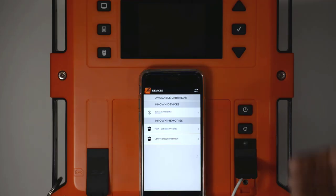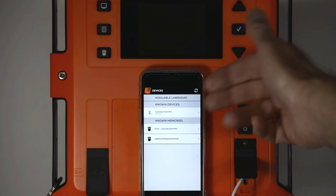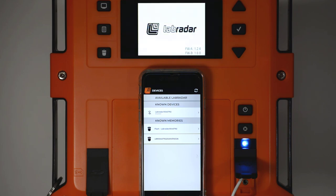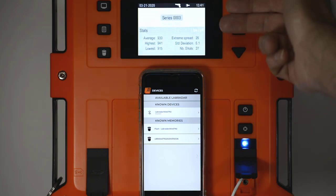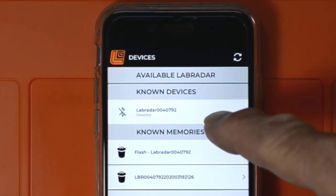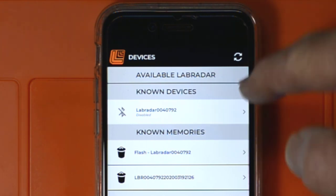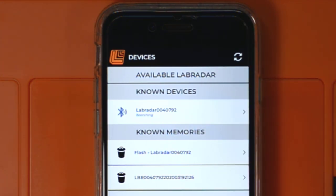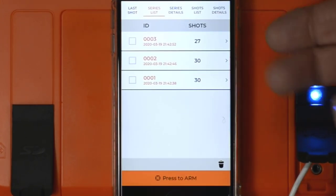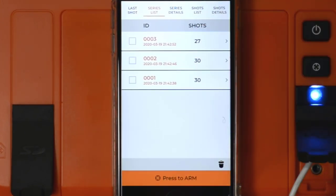You cannot start the Labradar unit from the app — that you still have to do from the unit itself. You'll get the startup screen, then it will display the latest shot series. At this point I'm going to tap this unit identifier, and you'll see it starts searching and then starts downloading data.